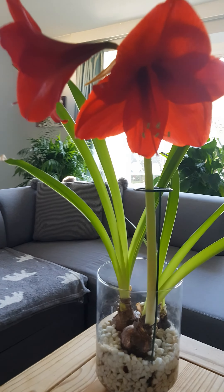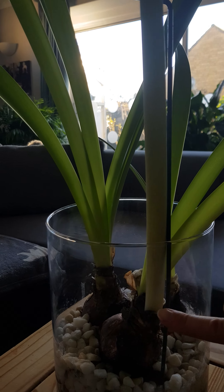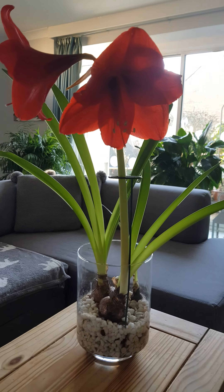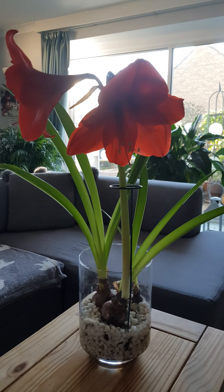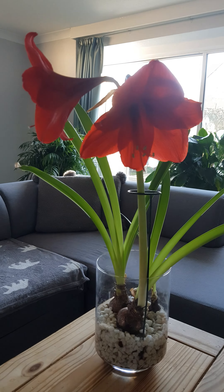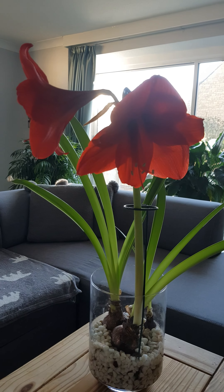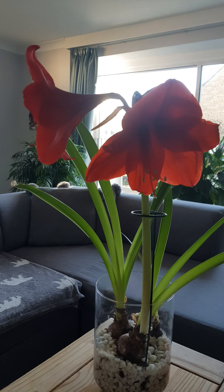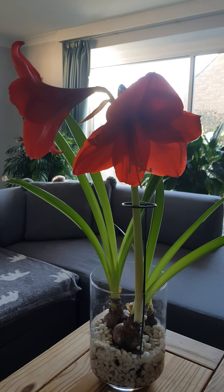As soon as they start withering, I'm going to chop the flower stalk right down to the neck down here, and then take the individual bulbs out. There are two grown ones and then a baby as well, because one of them had a baby last year. So I'll take them and plant them into individual plant pots with some nutrient-rich compost to really help them grow and build up their bulb again, because they've used up all their nutrient supplies to create all those beautiful flowers.